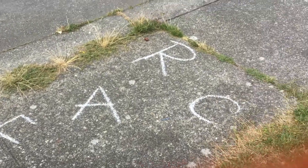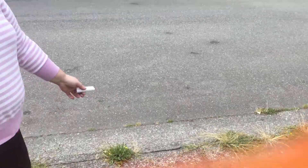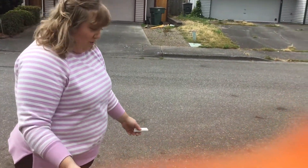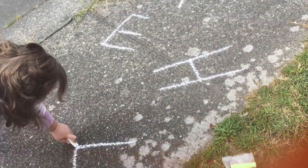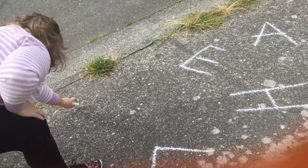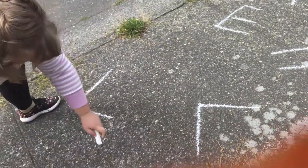You could do this for your child or you could help them write it. You could add in some other letters too, but for now I'm going to start with my name. L, L, E.